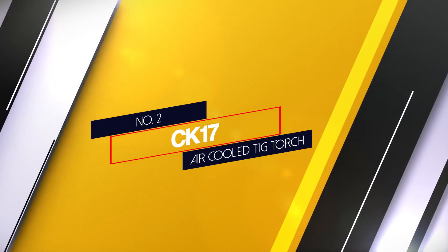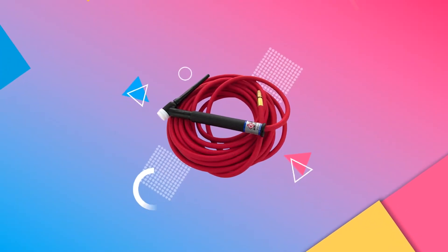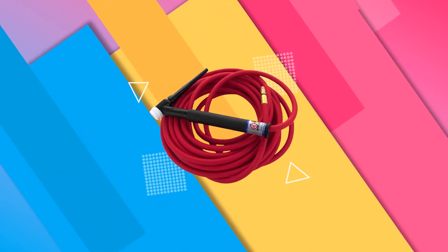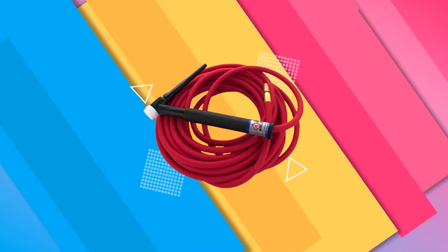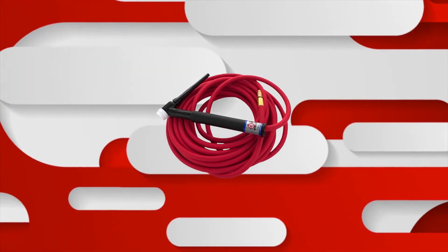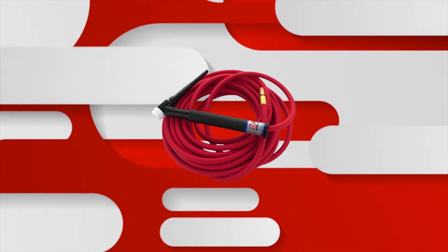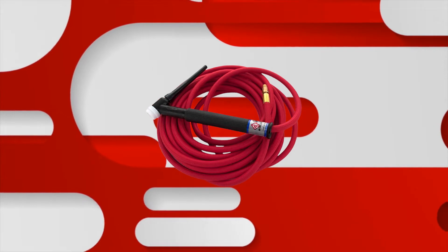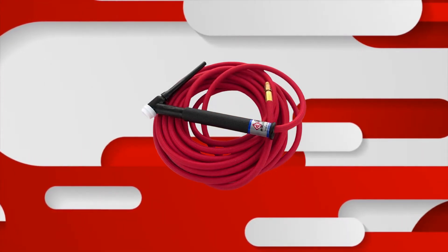Number 2: CK17 Air-Cooled TIG Torch. The CKFX torch uses a brass head instead of copper to eliminate thread seizing. Brass is self-lubricating under pressure and it regains original size quickly after cooling. This line of torches has silicone hoses to provide high temperature resistance, long wear and lasting flexibility. The torch body is covered with silicone to minimize loss of high frequency when connected to welders with no-touch arc starts.